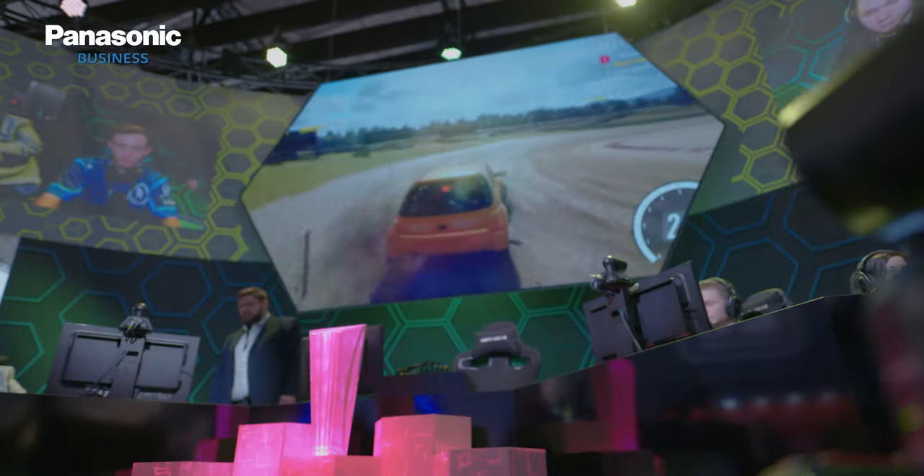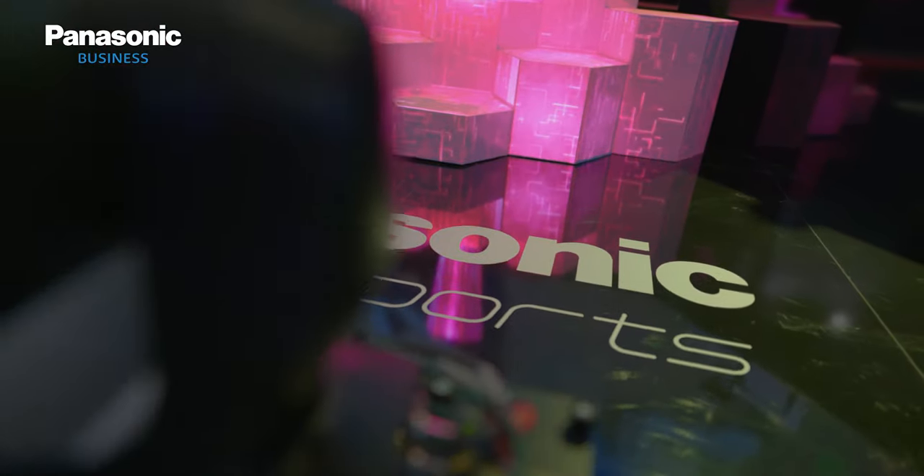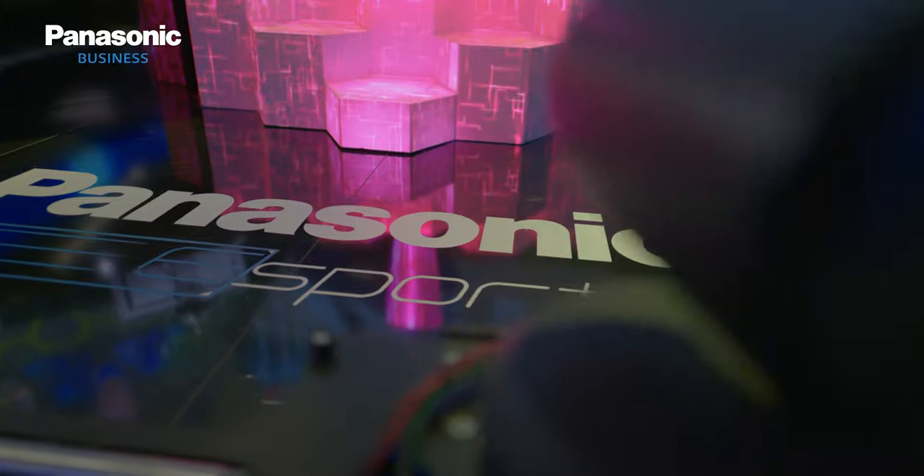On top of that, we can use positional camera data and synchronize it with graphic systems for VR and AR, so this whole combination is really enhancing the production value.